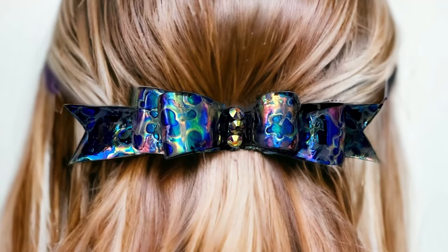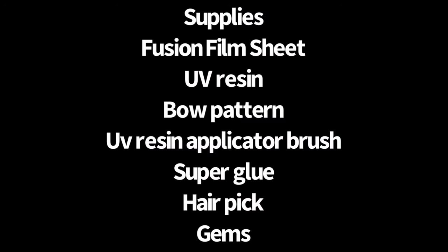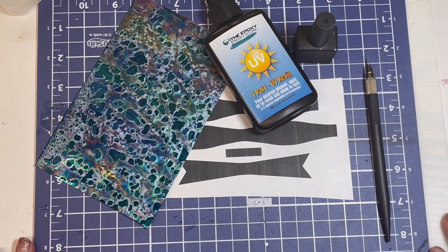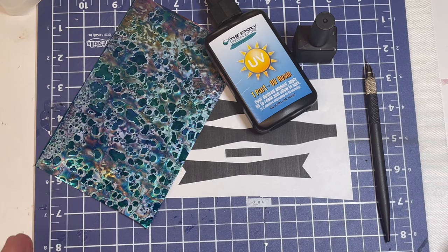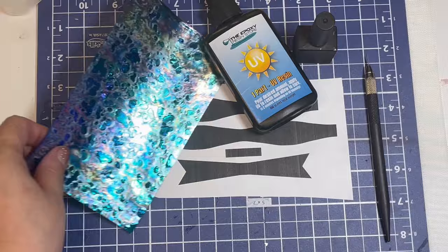Hi everyone, it's Juilliard here at Artful Element Studio. Today's project is a fusion film and resin bow. I get asked, what can I do with one sheet of fusion film? Well, you can do plenty, but today we're going to be making this cute little bow.